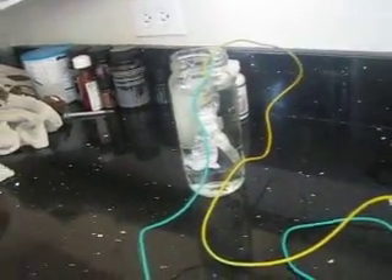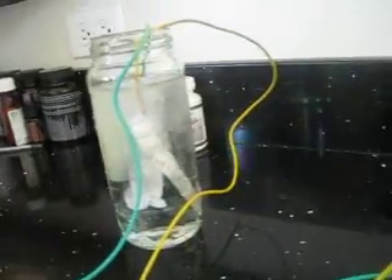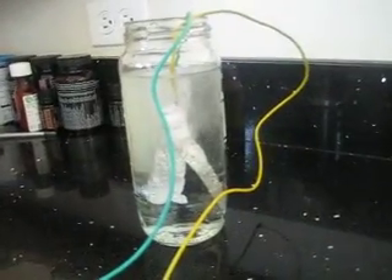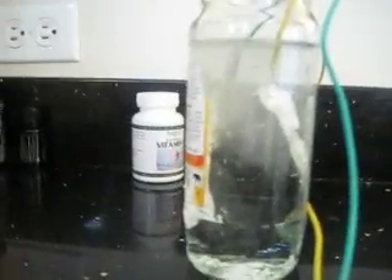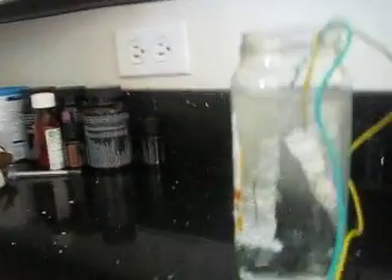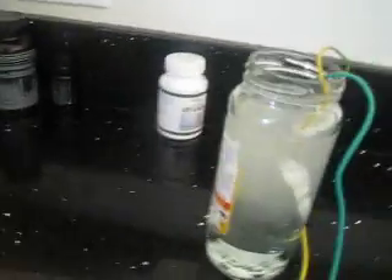I'll plug her in — check out all the bubbles! See, straight bubbles with pure water. I'll do it again — this pulls a lot of current so I don't want to keep it plugged in for too long. See all the bubbles. That is hydrogen bubbles.